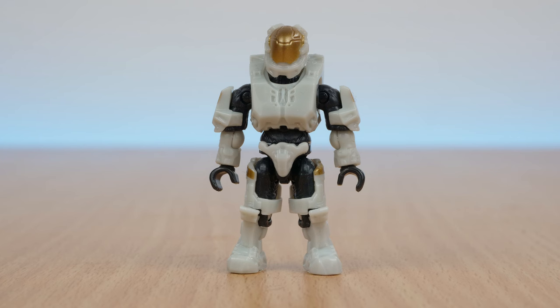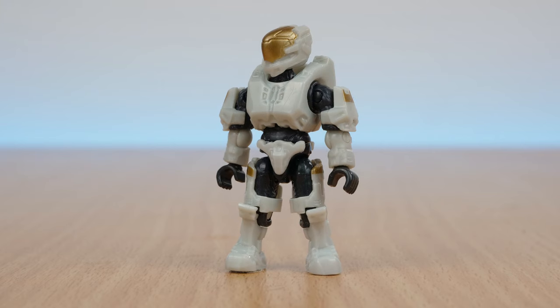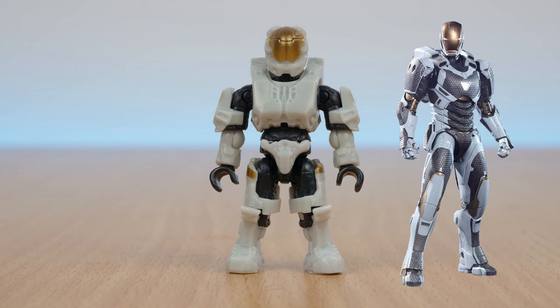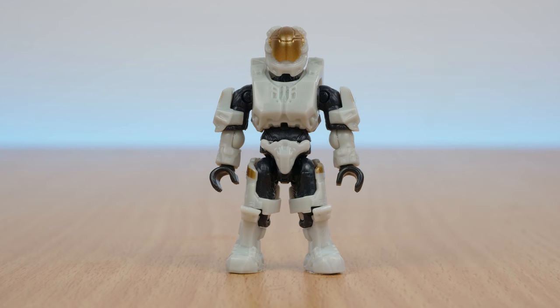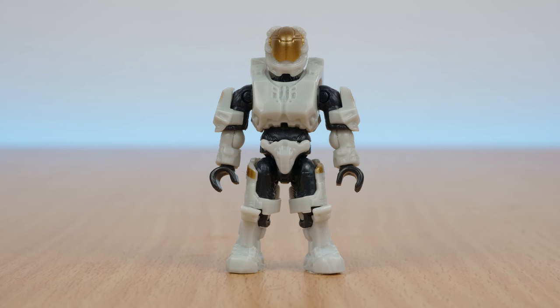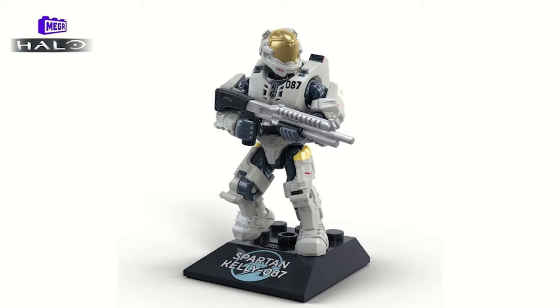The figures for this set include a fully articulated white and gold Spartan. This colour scheme gives me major Iron Man space armour vibes. On the box, this Spartan is officially named as Kelly from Blue Team. But sadly, she doesn't have her Spartan number printed on her chest plate, like the other members of Blue Team have had. But the Halo Heroes Series 16 version of her will have that detail, so that's worth keeping in mind.